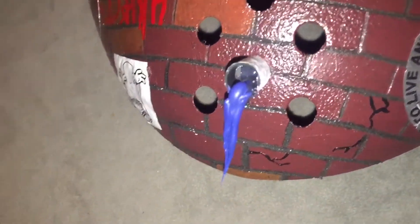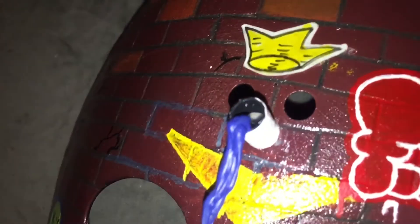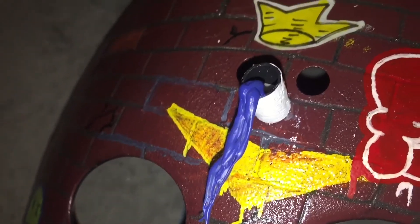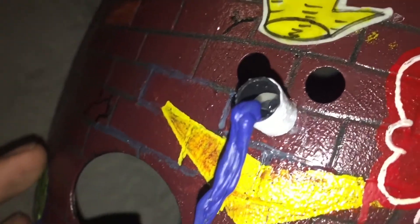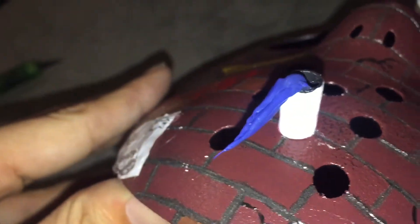I took some hot glue and ran it down and strung it out a few times so that it looked like water, but I didn't like how the clear looked so I painted it blue to look more like water. I know it looks a bit cartoony but I think it gets the point across — basically what this is, is two drain pipes.